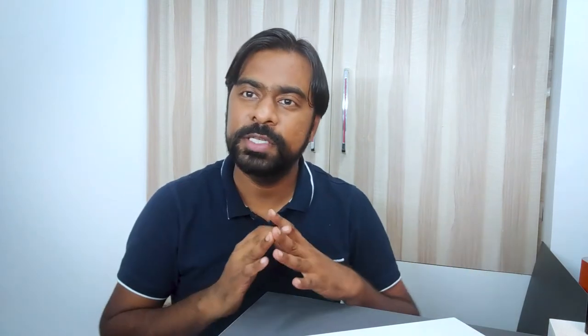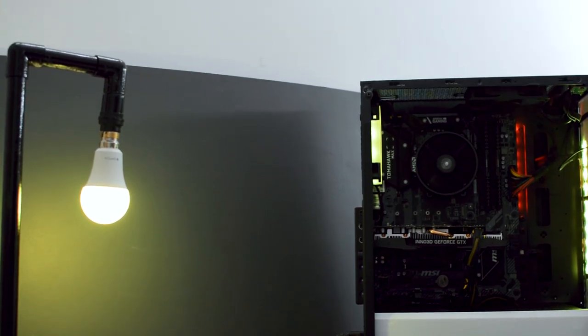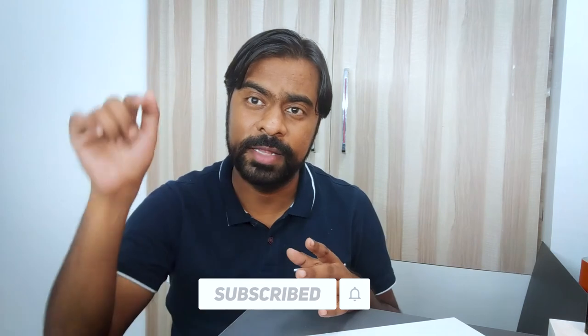This video was not just about saving money, but it was all about learning new things. It was the first time I disassembled my PC and assembled it back again. That satisfaction of disassembling the PC, assembling it back again, and making it work on the very first time by hitting the power button was really satisfying. Do let me know what you think about this video in the comment section below, and make sure you subscribe to the channel. I'll see you in the next one. Take care.